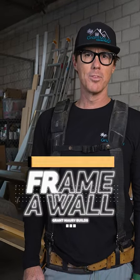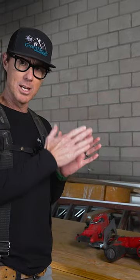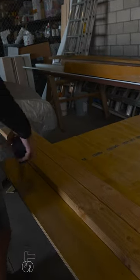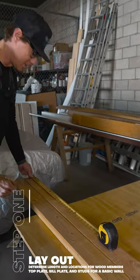Today we're going to work on basic wall framing, how to do it in three easy steps. We lay out our studs every 16 inches. I'm going to start by adding a stud on the very end, and then every 16 inches we're going to add another stud.